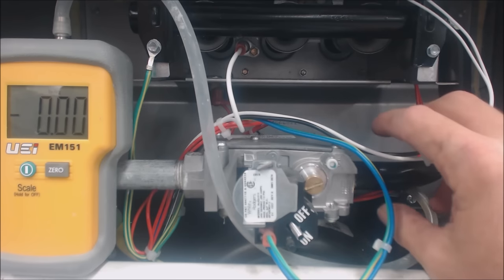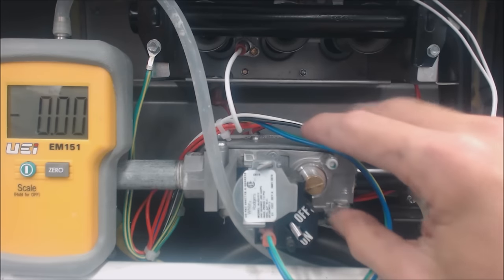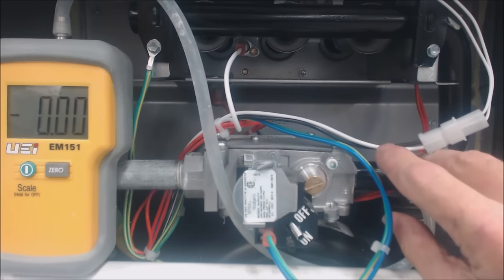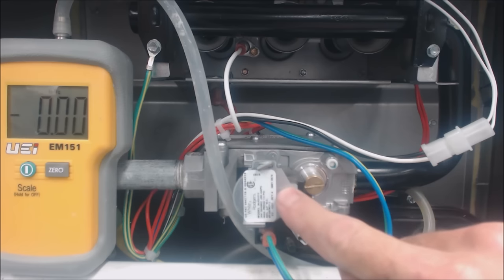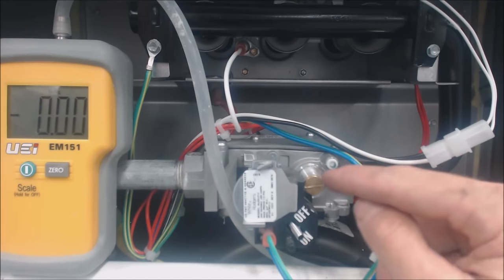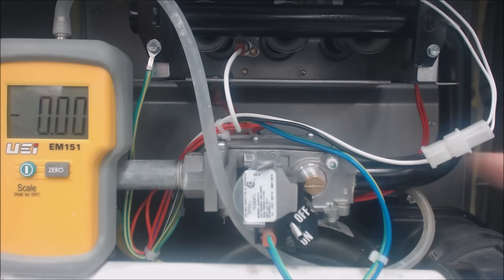If you see an additional brass screw on the unit over here on the gas valve — two here and then a third one there — that would be a three-stage gas valve. If you do not see a brass screw on the electrical gas valve, that may be a variable speed gas valve. In this case it's a single speed gas valve, denoted by the single nut, and on the rating plate there was only one pressure. If it was a two-speed unit, it would have two pressures in inch water column.